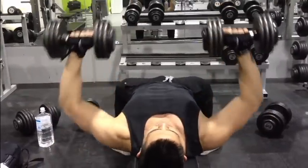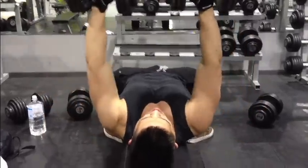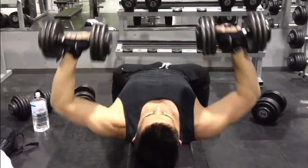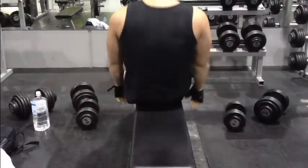What I just did was a drop set. I'm doing five sets of chest press with the dumbbells, and on the final set I'm drop setting it. You want to drop straight away — don't give your muscles any time to rest. You want lactic acid to build up in these muscles.